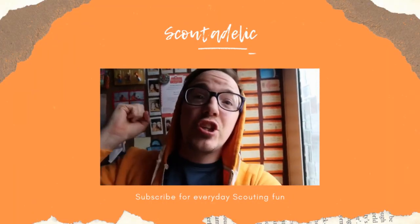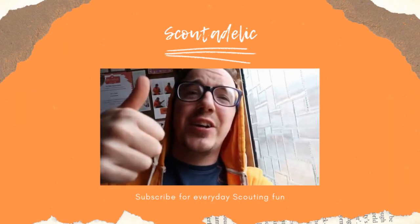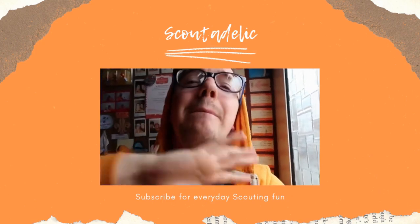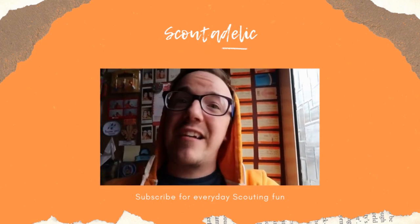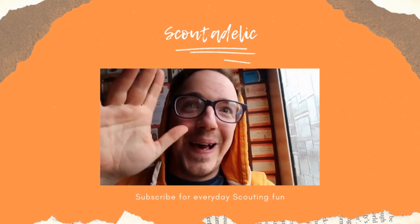If you like this campfire song then share it with your friends, like the video, subscribe to the channel because we've got more songs just for you guys to sing and share around. So enjoy, subscribe and like, bye!